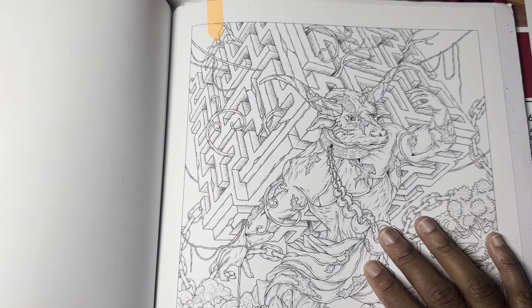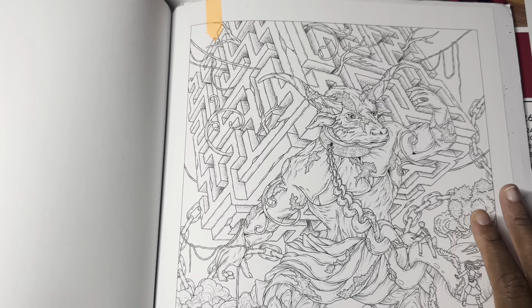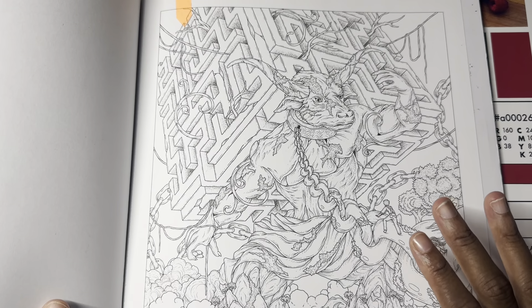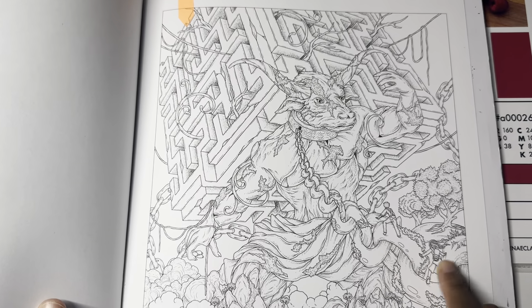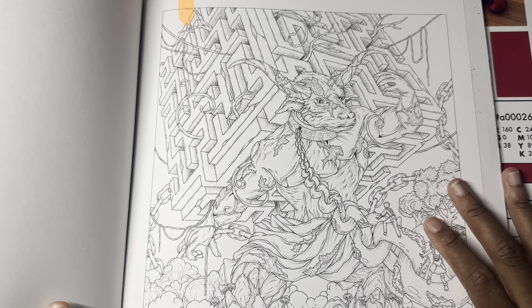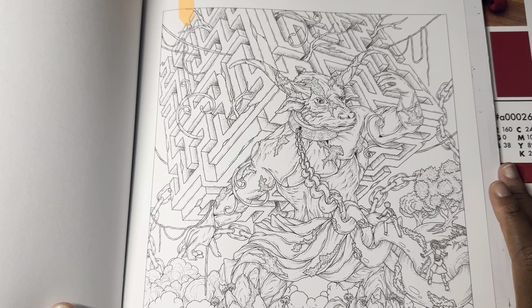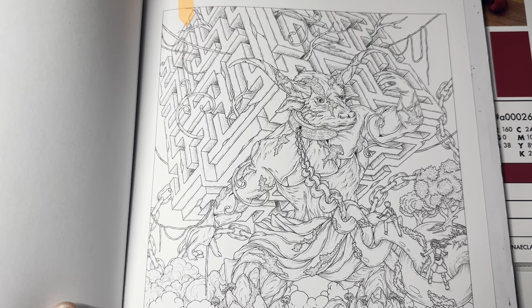Grays, blacks, and skin tones you can bring into the picture as well — they don't count towards the color palette. You can bring in grays, blacks, whites, and skin tones because as you can see there are people in the scene, very tiny, so you'd need some skin tones. I like to use grays for shading and shadows sometimes, so grays, blacks, and whites are fine. You can also use any medium — stickles, metallics, whatever you choose.